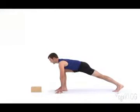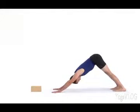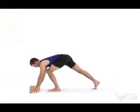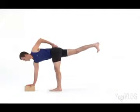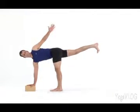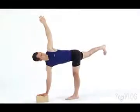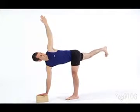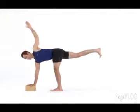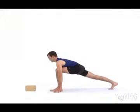Inhale in the lunge. Exhale, step back, Downward Dog. Inhale in Down Dog. Exhale, step your left foot forward. Place your hands in front of you as you inhale, step up onto your left leg. Reach back through your right leg. Extend forward through the heart with your right hand. Take the block and place it under your shoulder. Square your hips. Open your chest and lift your left arm up. Continue to relax your breath. Soften your stomach and deepen into the twist. Exhale, release the twist. Hands to the floor. Step your right foot behind you into a lunge. Inhale here. Exhale, Downward Dog.